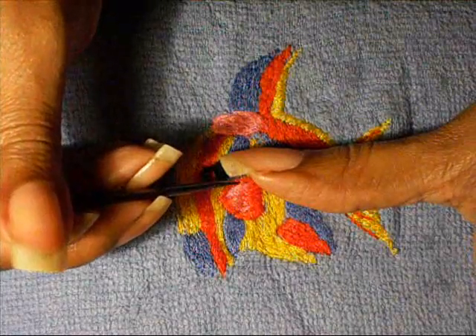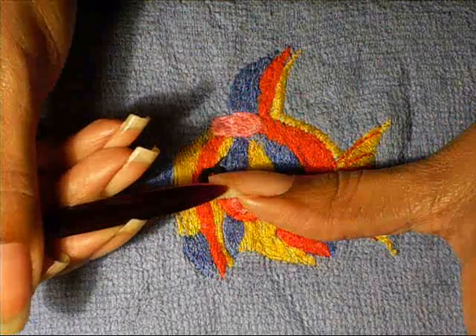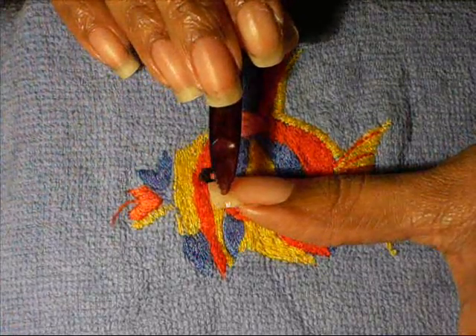I'm going to use this, and I don't want it overhanging, lapping over the edge of my nail. So I'm going to press it down like that.